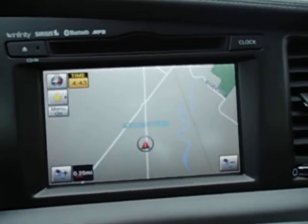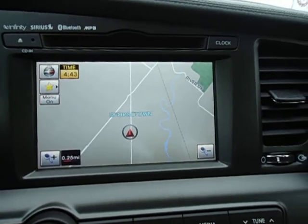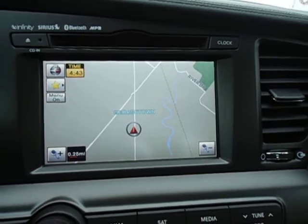Here's a shot of the in-dash navigation. When you put this vehicle in reverse, you get a reverse backup camera so you can see exactly what's behind you.